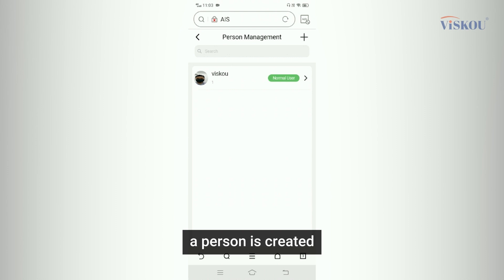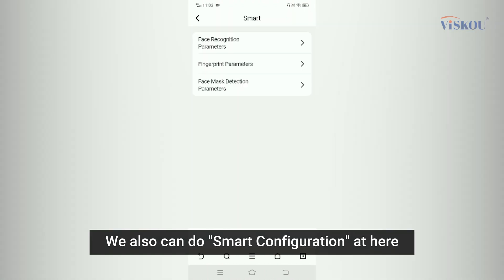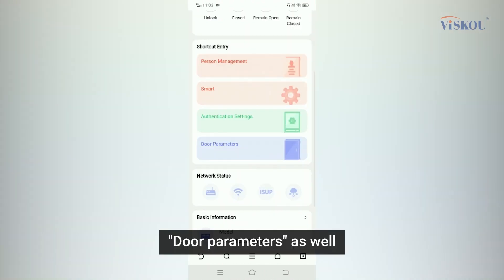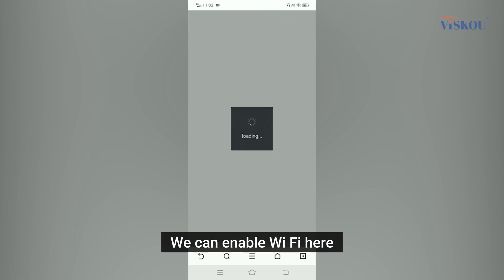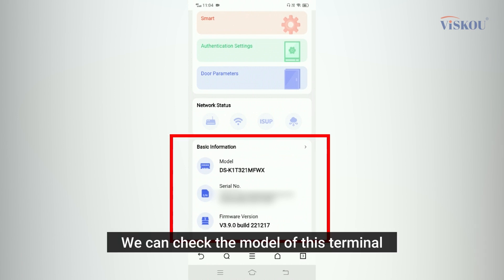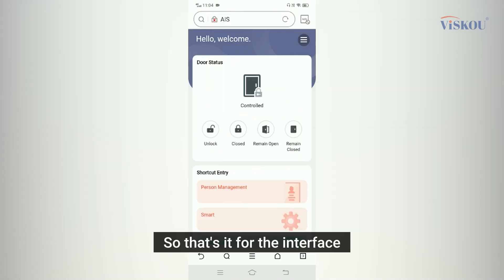A person is now created. We can also do smart configuration here, such as face recognition and fingerprint parameters. There are authentication settings with additional parameters as well. Under network settings, we can enable Wi-Fi and Hik-Connect. At the bottom we can check the model, serial number, and firmware version.